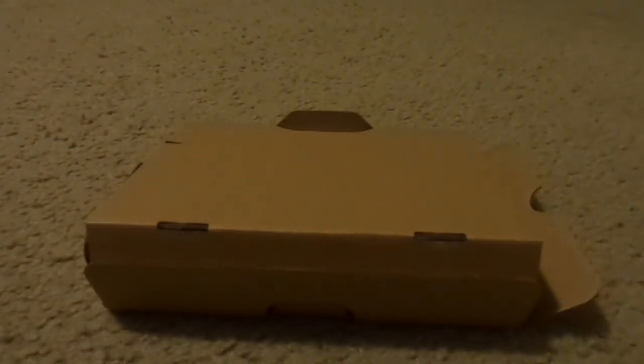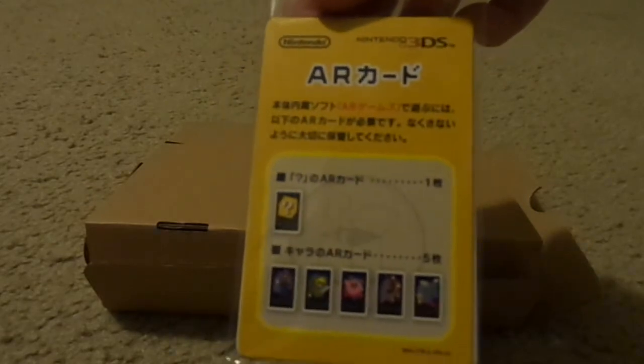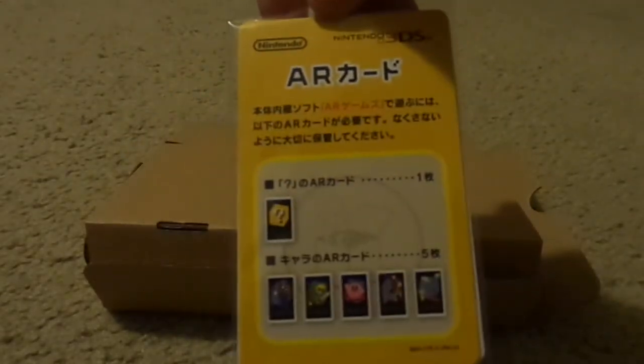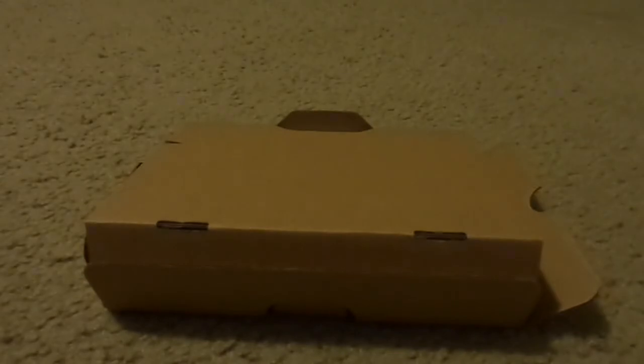And I'll show you guys what the AR cards look like. Here's the front and the back is white. And there are other little booklets that we really don't care for.